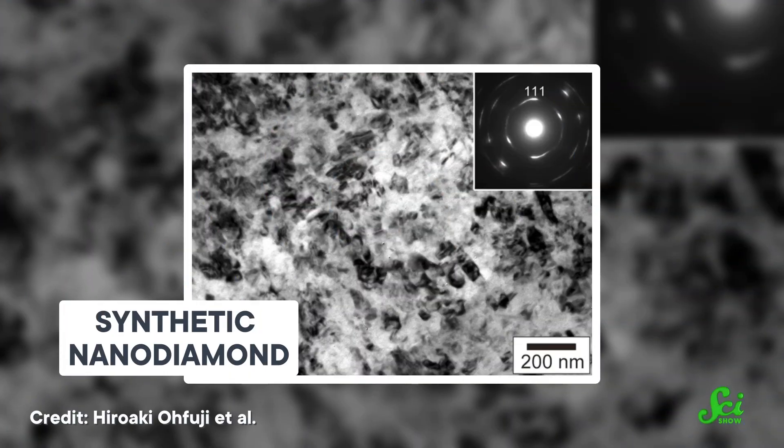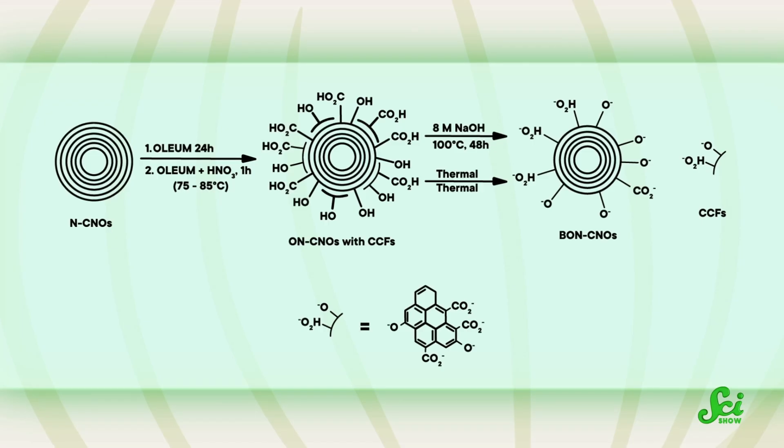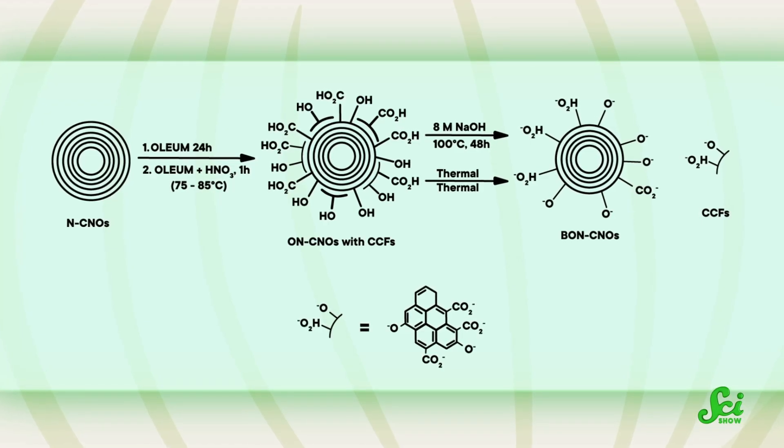But even though nano-onions were discovered at the same time as nano-tubes, they've kind of fallen behind in the research race, because they turned out to be harder to manufacture. So far, the usual way requires heating nano-diamonds to over 1600 degrees Celsius in a vacuum chamber, but that takes a lot of time and energy. Other methods use harsh chemicals or complex catalysts, which are intermediary chemicals that help reactions along. But the resulting onions still might not be ready for practical use.